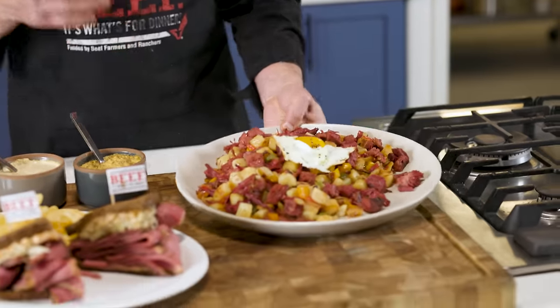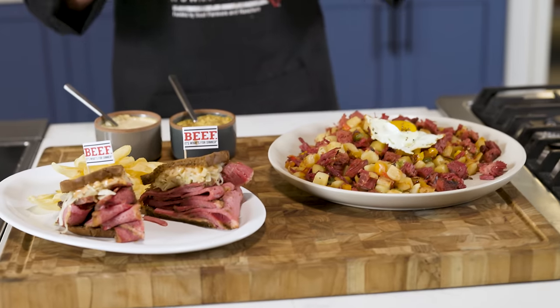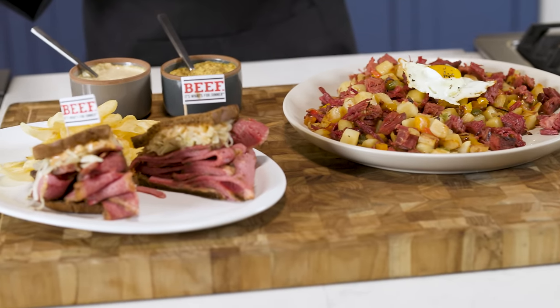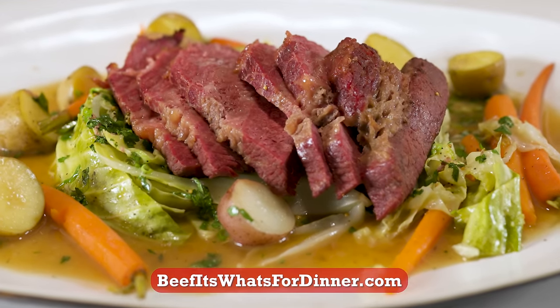Corned beef is a very versatile ingredient. Here we have some menu inspirations if you're lucky enough to have any leftovers: corned beef hash — my favorite — and a classic Reuben. Both really tasty, really simple recipes. If you like the content in this video, please like and subscribe to our YouTube channel. If you're looking for more simple and tasty recipes, go to beefiswhatsfordinner.com. We'll see you later.